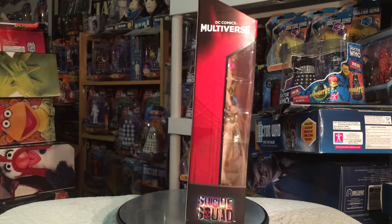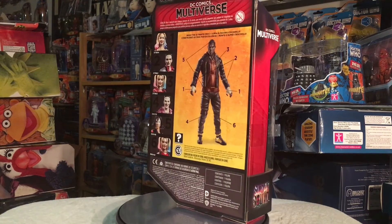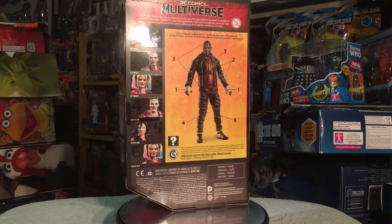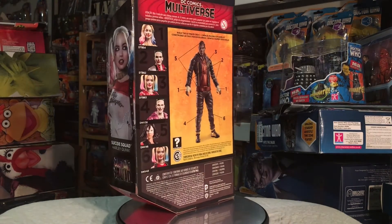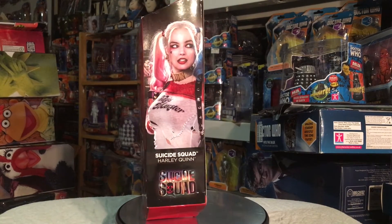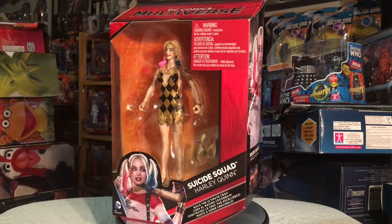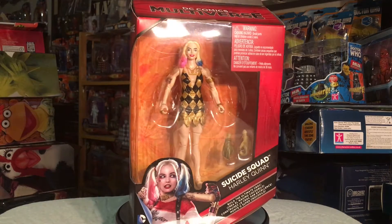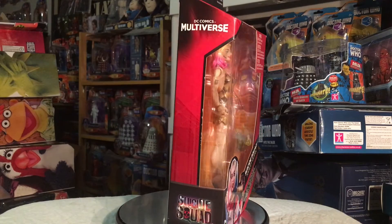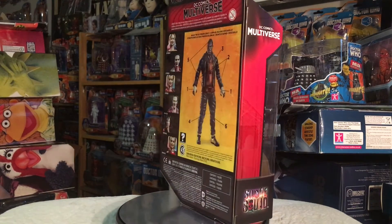As you can see, it's that stereotypical red Multiverse packaging that shows off the figure in a nice display window in the front. On the back we've got a picture of all the other figures in the line and the figures you need to build the Killer Croc build-a-figure, plus some legal text at the bottom. On the side there's a beautiful picture of Margot Robbie as Harley Quinn and the Suicide Squad logo. The front shows off that beautiful window display and another picture of Margot Robbie, and on the other side just the Multiverse logo and the Suicide Squad logo.